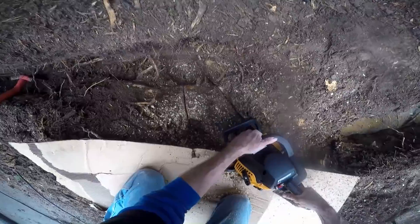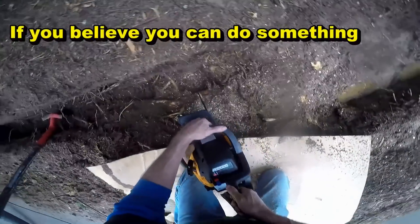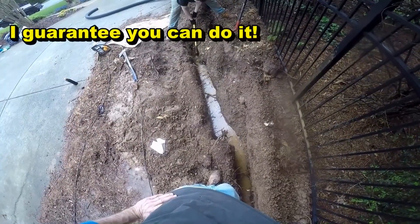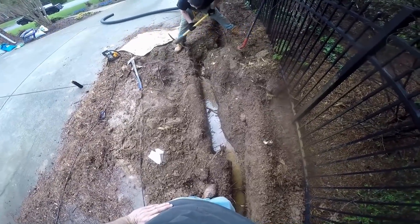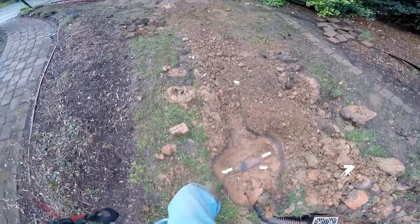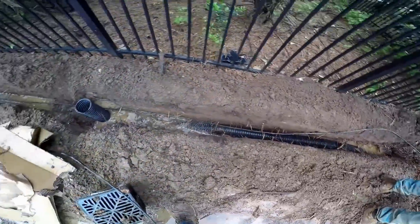We went ahead and hooked up our pipe, so we've got a good flow out to the street. A couple sprinkler repairs, a little bit of cleanup back here. Catch basins are installed, looking real good. And we're putting the old cable back in there.